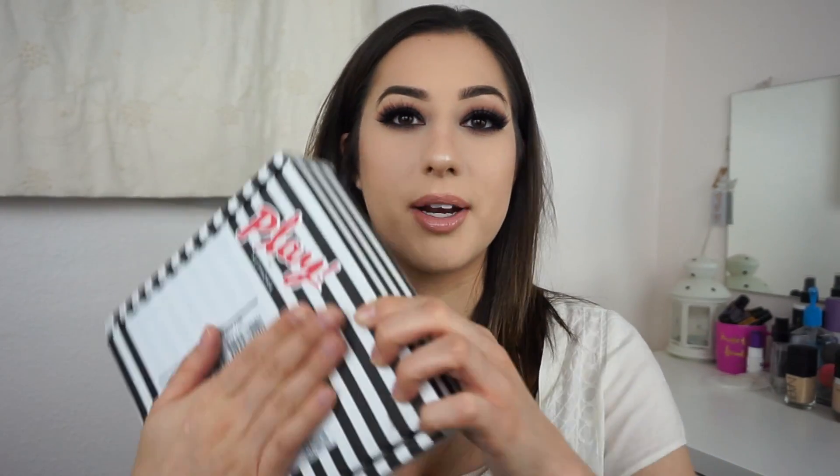I didn't do last month's box because I got the box around the holidays and I wanted to upload more holiday makeup looks around that time. So I didn't upload last month's box, but I figured there's a lot less going on this time of the month, so I would just do this one now. I have no idea what to expect from this box because normally I will look online to get an idea of what's coming, but this month I didn't.